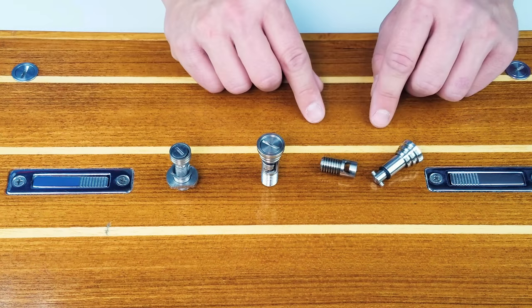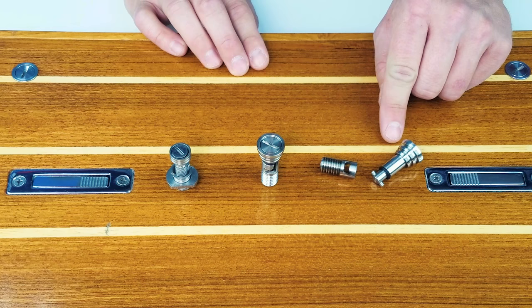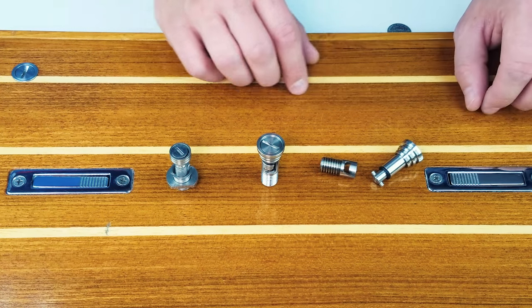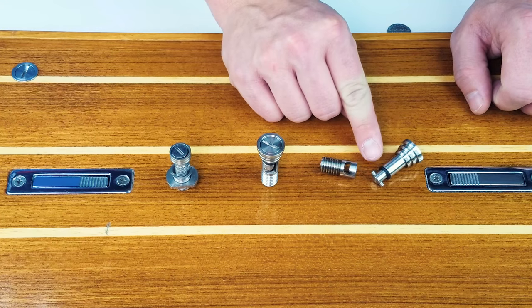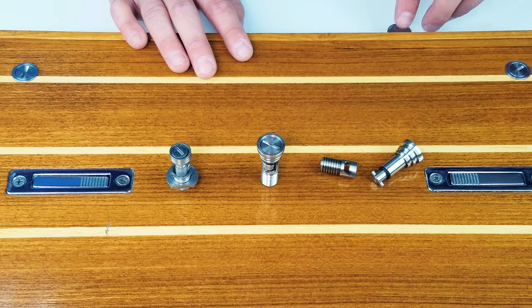The PYI standard floor anchor consists of two different halves. The lower half will be epoxied into the sole or the receiver, and the upper portion will be epoxied into the floorboard itself. The upper portion has indented grooves that allow for better epoxy hold, a rubber washer to prevent water intrusion, and a simple bayonet style opening mechanism.